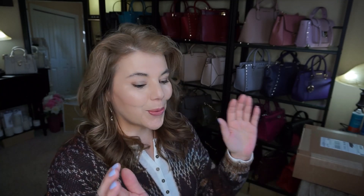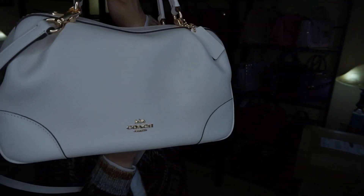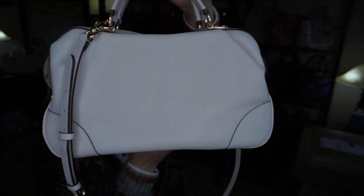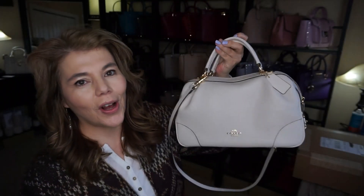Hi everyone, welcome back to my channel The MK Lady. I have a few things I need to talk to you about right here. I want to talk about the outfit of the day as well as the bag of the day. So I want to show you the Coach Lane Satchel in the color Chalk.